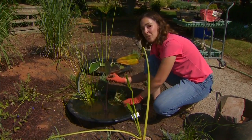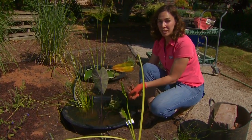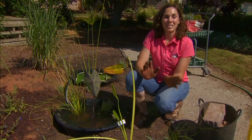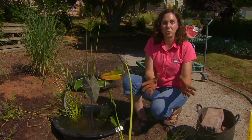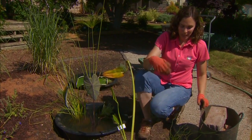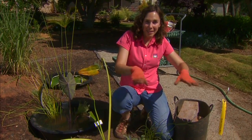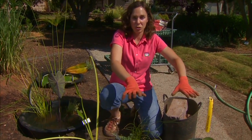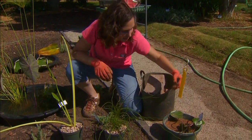The plants do this by shading the water and also competing with algae for nutrients in that water. When we're selecting plants, we want to think about creating a nice diverse planting, the same as we would if we're potting up a container. I like to start with a showy plant at the water surface, and for that I'm going to be using a water lily.